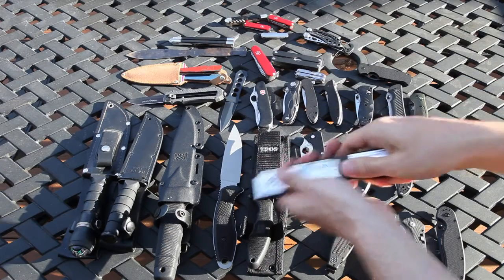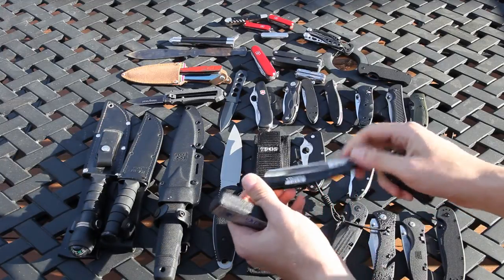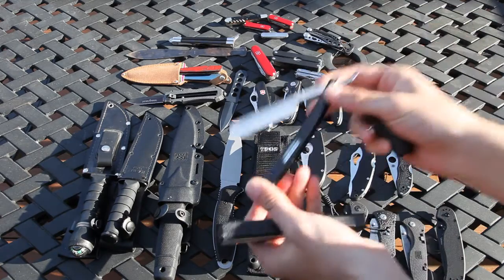And we have a Straight Razor that I bought in Germany as well. I'm a little afraid of this one.